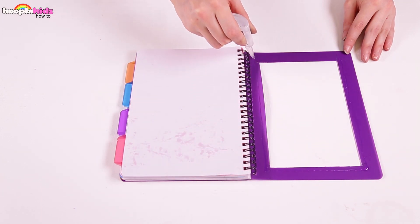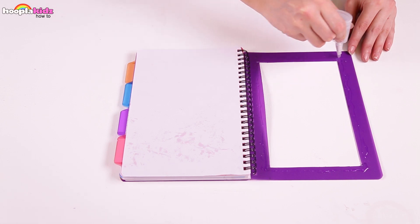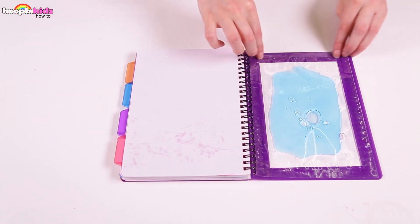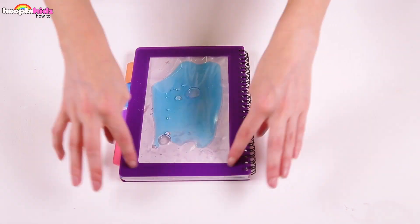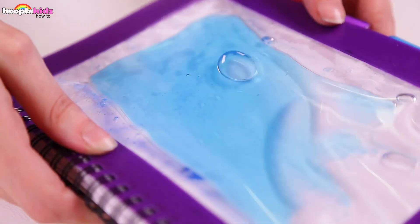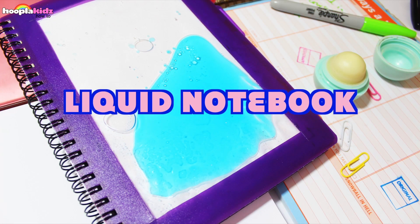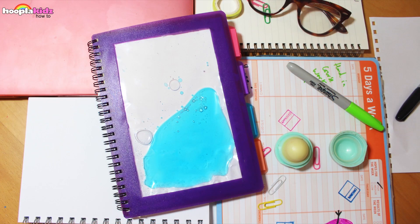Now all we need to do is use some glue to stick it into the notebook. Too easy! Perfect. And there you have it — a liquid notebook. Isn't that fun? It looks incredible. You can use whatever different colour notebook or liquid that you want. Good work everyone!